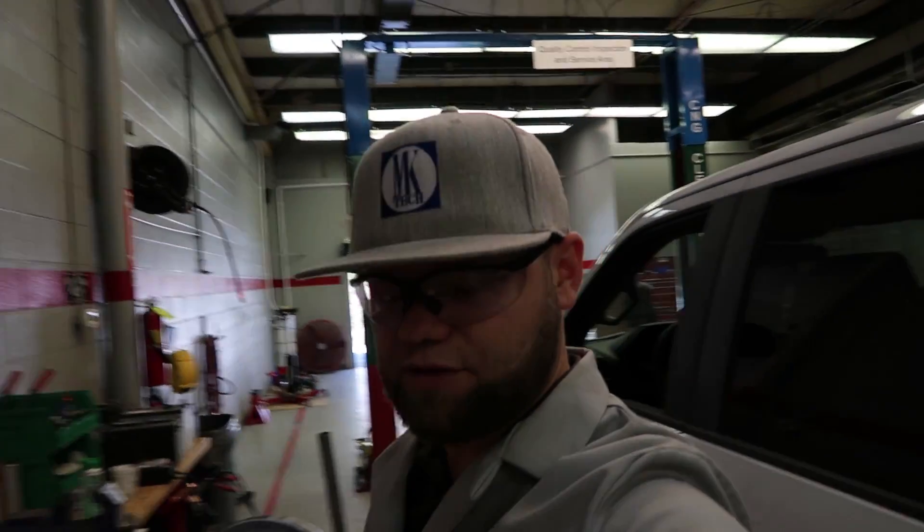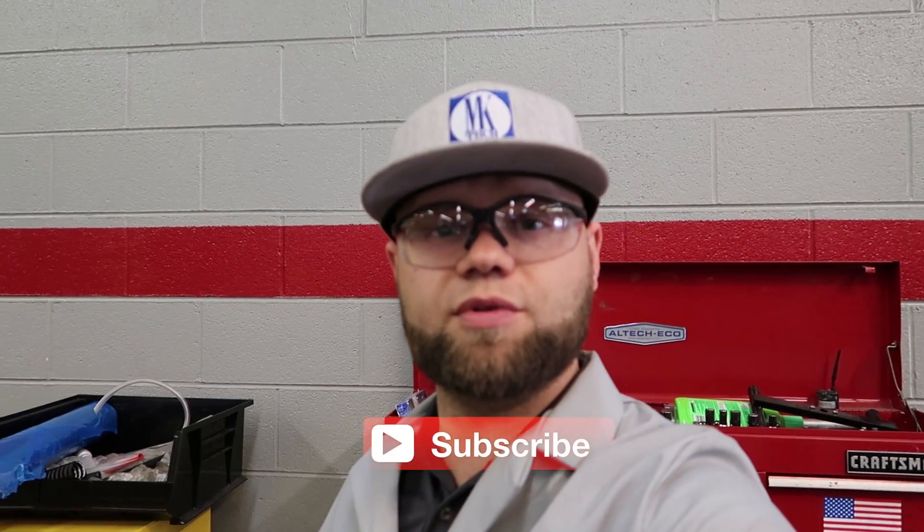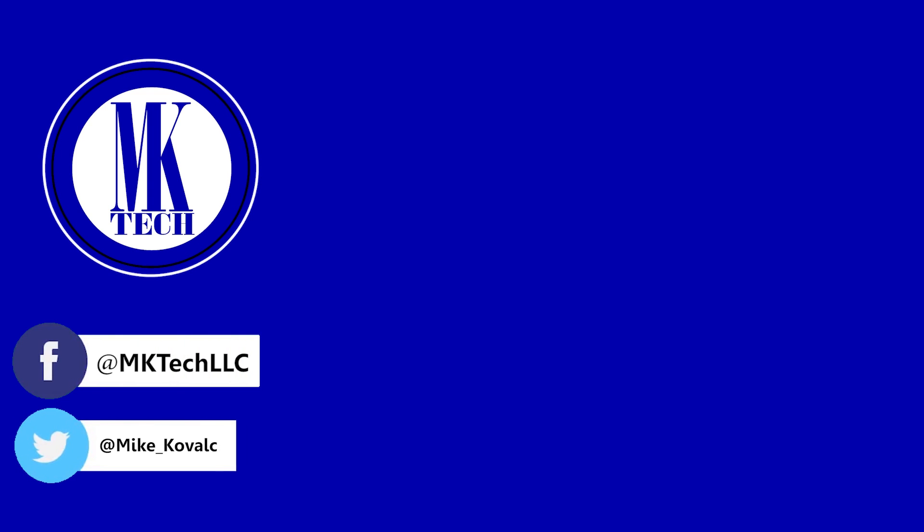I will finish my vlog here today. We'll continue the conversion tomorrow — we'll finish the under hood, undercarriage, and interior fuel gauge install. Thanks for watching, make sure to give me a thumbs up, subscribe if you're not already, and follow me on Facebook and Twitter.